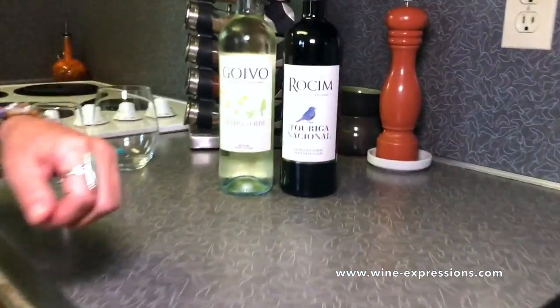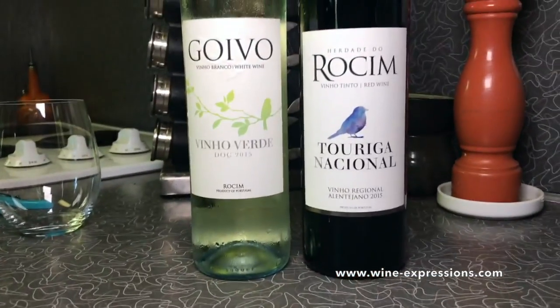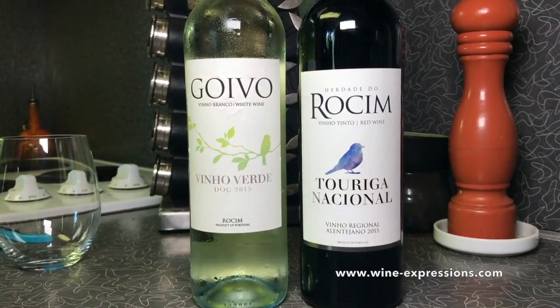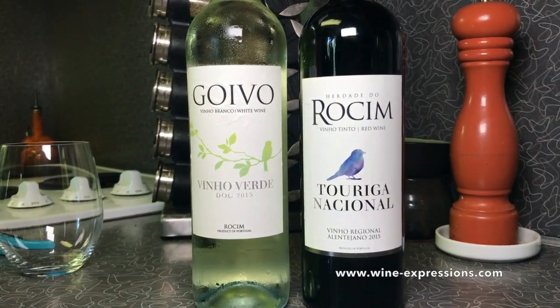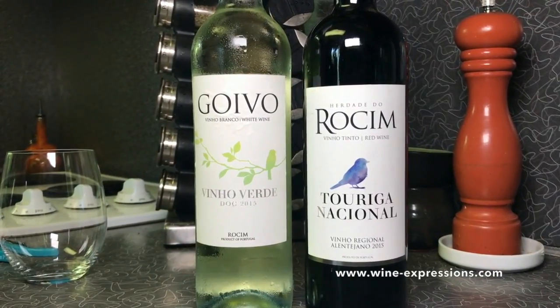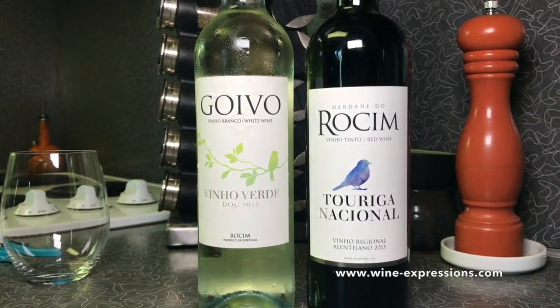I've got two wines here from Portugal. If you haven't hopped on the Portuguese trend, I highly suggest that you do. They're extremely affordable wines and traditionally all indigenous grapes from the region.